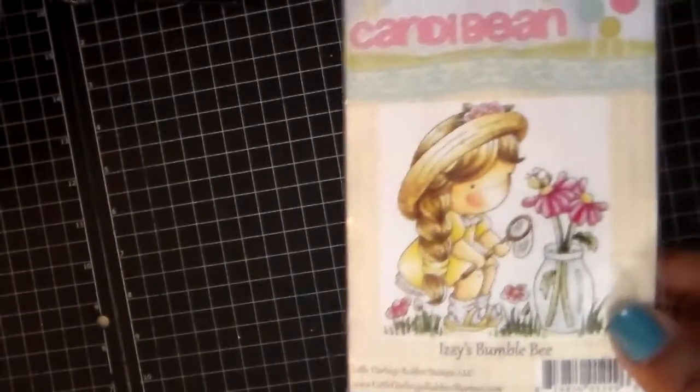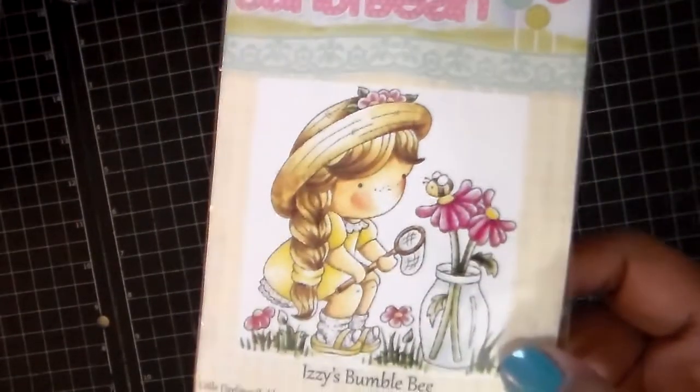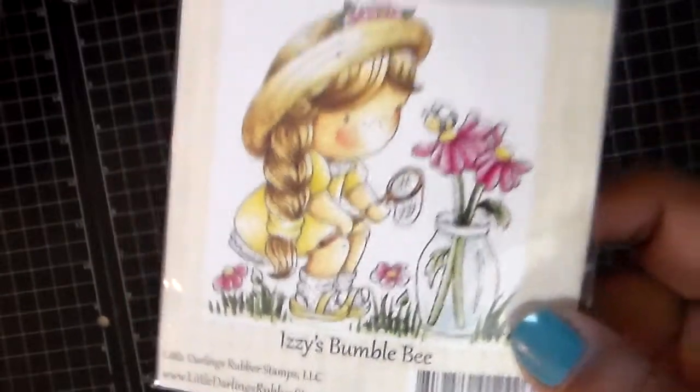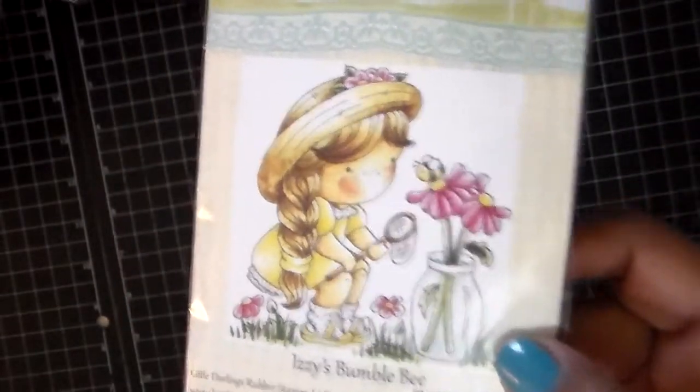So first let me show you what I used on my project. I used Izzy's Bumblebee from the Candy Bean Collection by Little Darlings. Isn't she adorable? Love her. So cute.